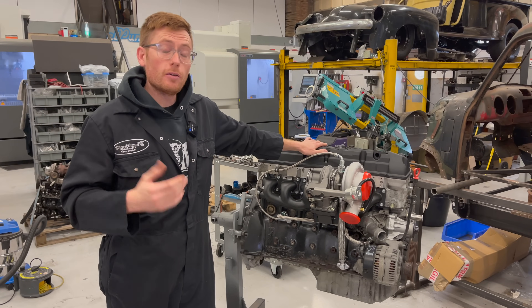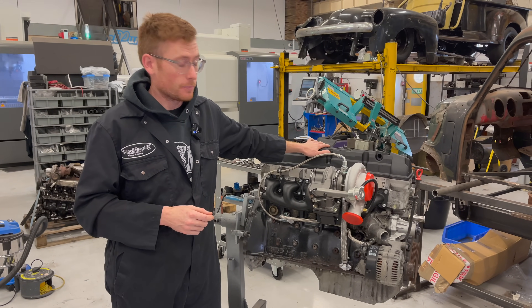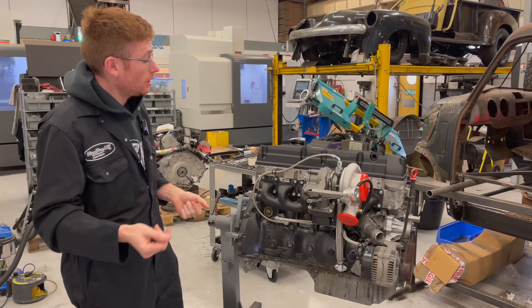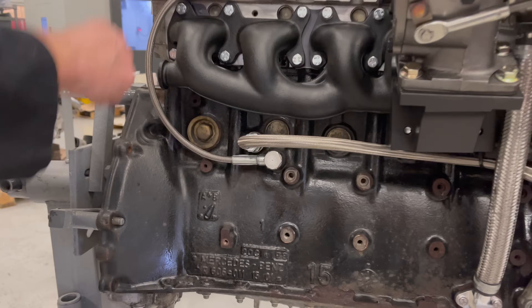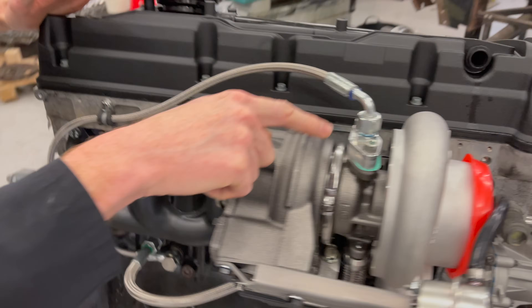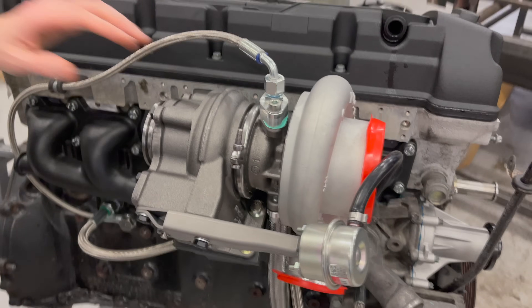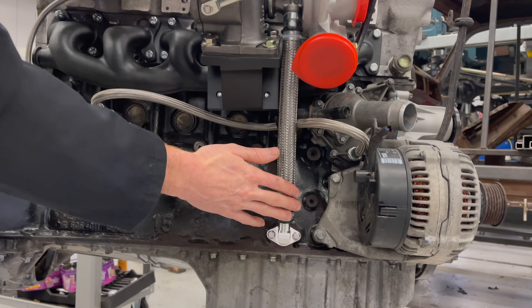Good afternoon. Today we're talking about turbo oil feed and return systems. If you don't know what a turbo oil feed and return is, we're talking about the pressurized oil coming from your engine block that goes through a smaller pipe into the bearings of the turbocharger to lubricate it, which then exits out of a much larger pipe at lower pressure.